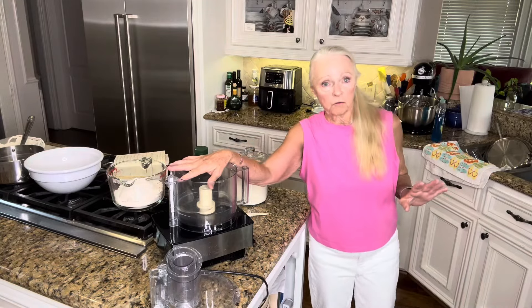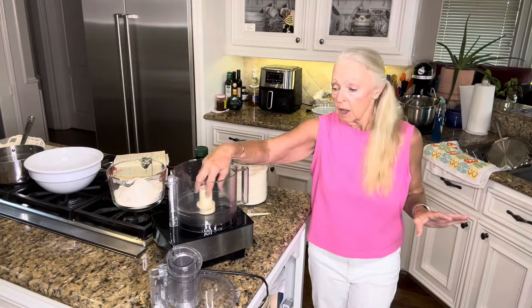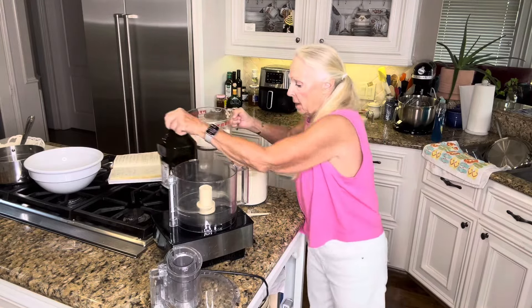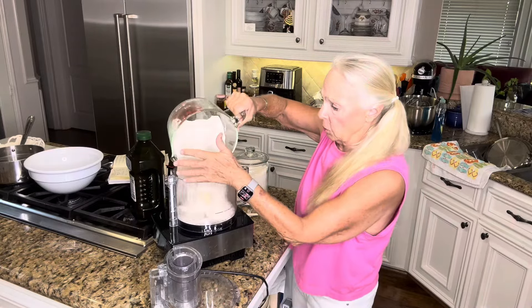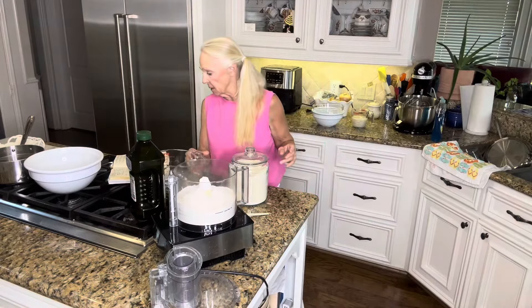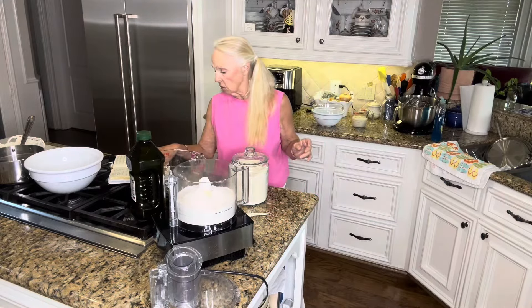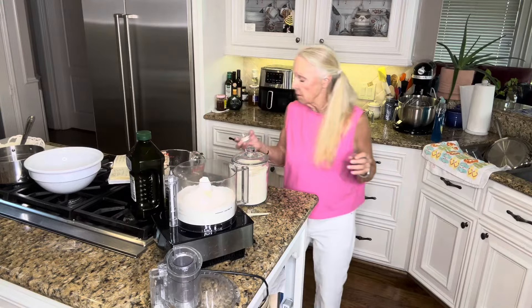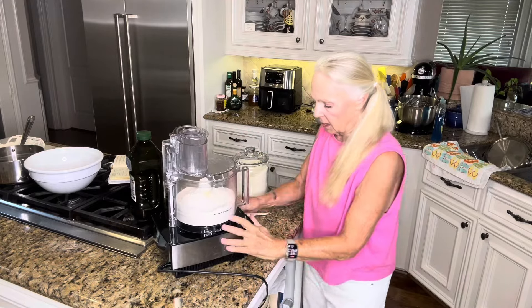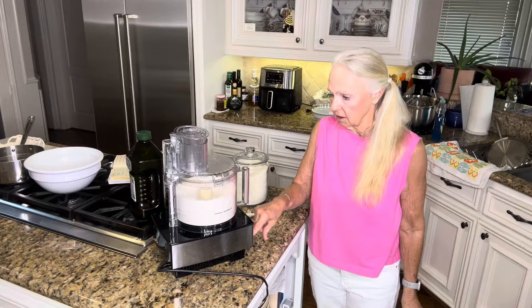Now in my Cuisinart food processor — I have a 14-cup food processor — I'm just going to use the blade. Instead of sifting my flour, I'm going to go ahead and just put it in here, because when I process this, it's going to sift it. I'm also going to add one and a half teaspoons of kosher salt. If a recipe calls for sifting and I'm doing things in the food processor, I just let the food processor sift for me.